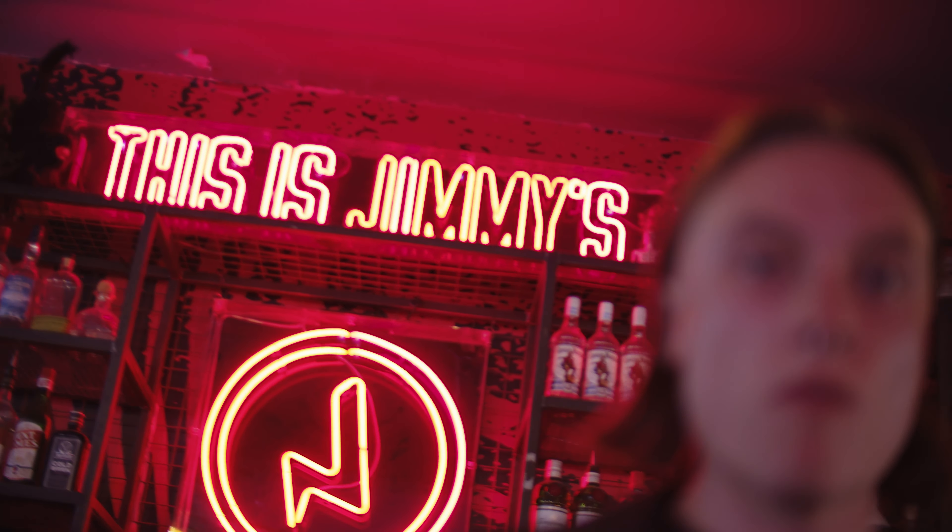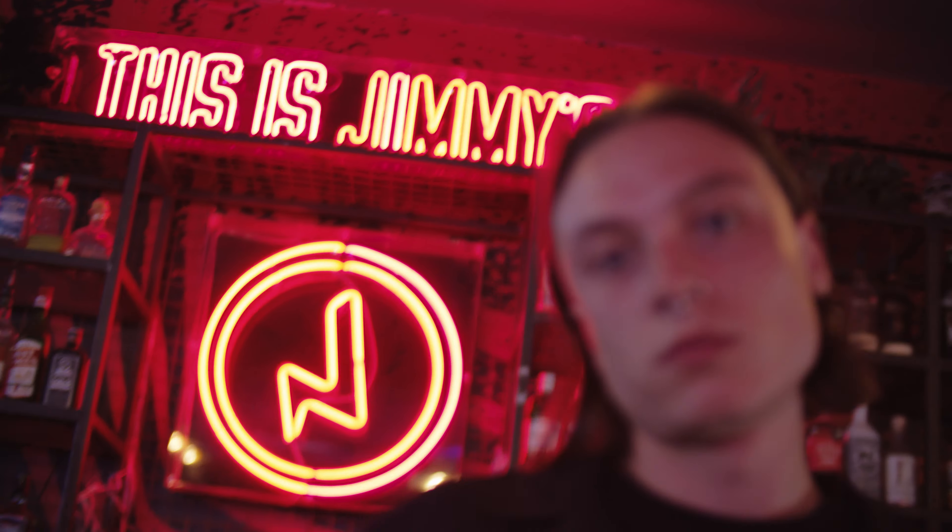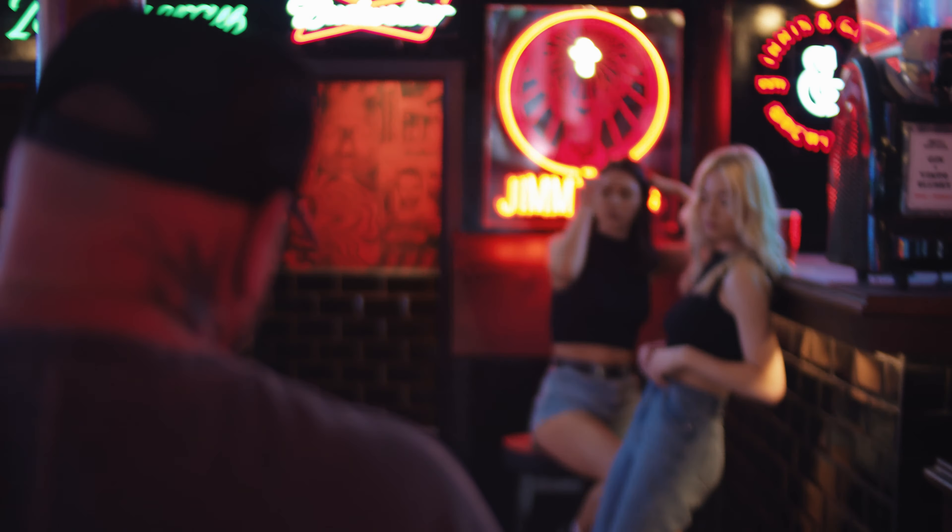Zong Yi reached out to me and said they had this f1.0 cine lens and asked if I wanted to test it. I said perfect — I wanted to see if I could kind of recreate that Army of the Dead look by just blowing everything out of focus in the background.